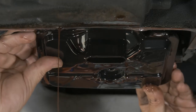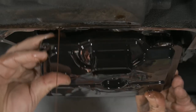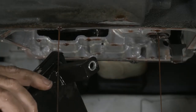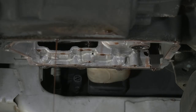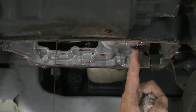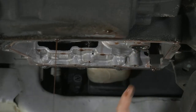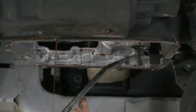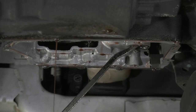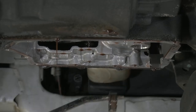Now we want to just wiggle our filter out. Got some dirty fluid there. The next thing we want to do — we have our gasket right here that holds the filter in. I'm going to use a little pry bar — you can use a screwdriver or something — and just be very careful and pull it out.